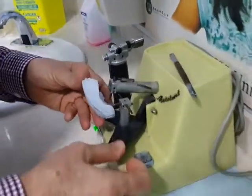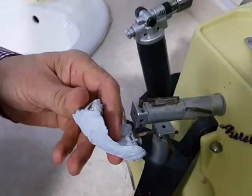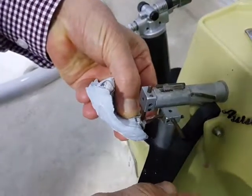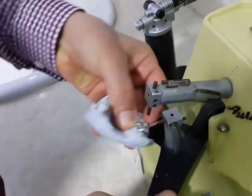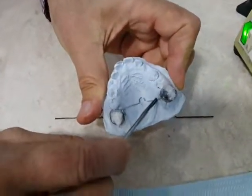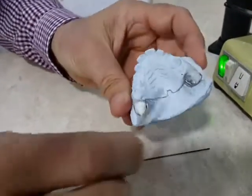Using the welder now. This welding procedure gives exact positioning of the band and the arch wire.